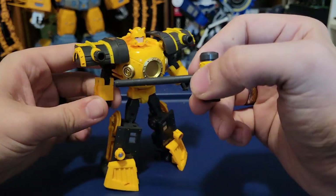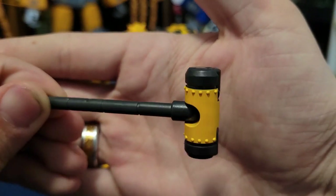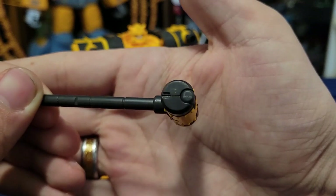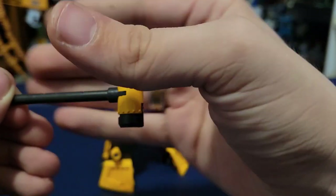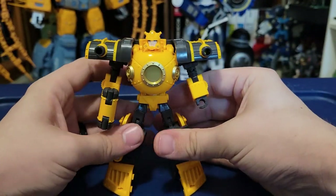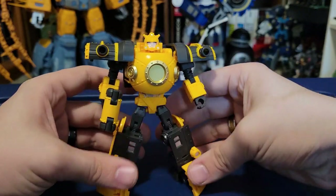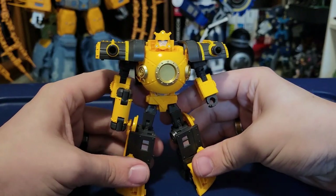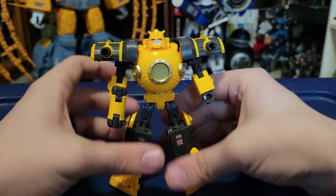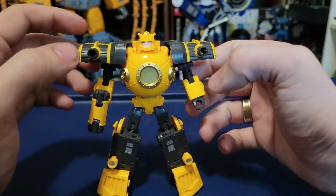Let's look at the accessory. Besides the train track, his only other accessory is this hammer, which I love — it looks so cool. There's not a lot of detail on it, but the way it looks overall, and especially in his hand, is really, really nice. He just looks ready to either beat up Decepticons or put together a railroad. It's a great aesthetic and design.